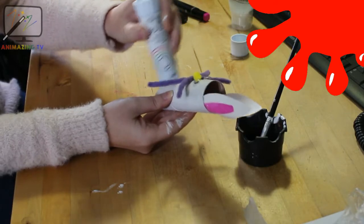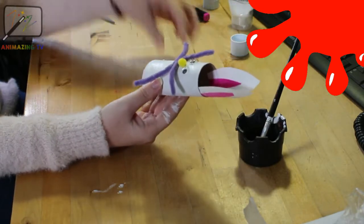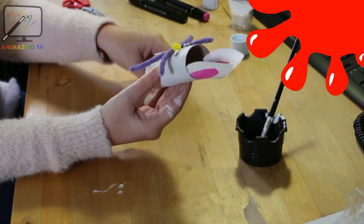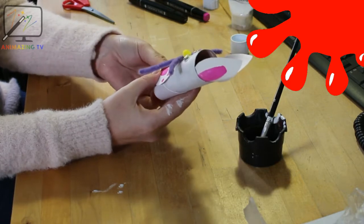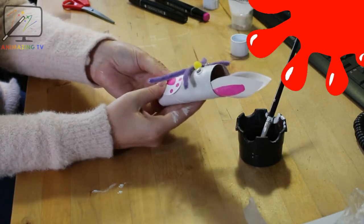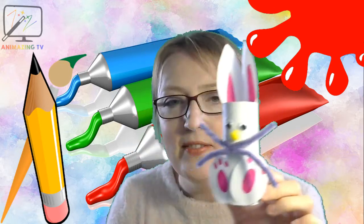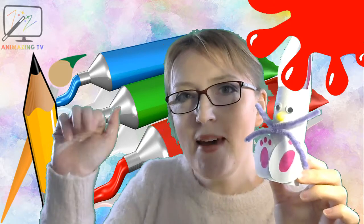But he needs some paws — more glue! Oh, getting a bit sticky. It's fun getting a bit messy and sticky though, isn't it! One, two — and there you have it, we have our hopping bunnies! Why don't you have a go, and I'll see you later, bye bye!